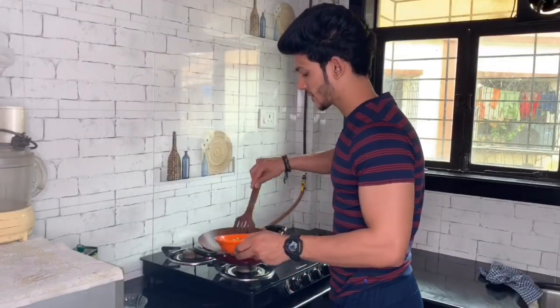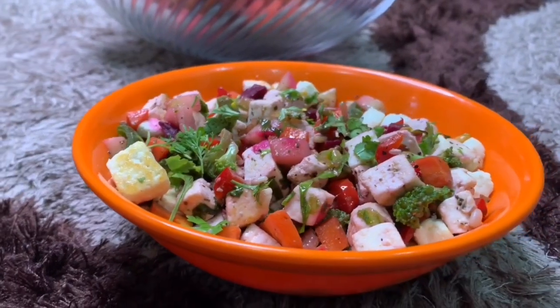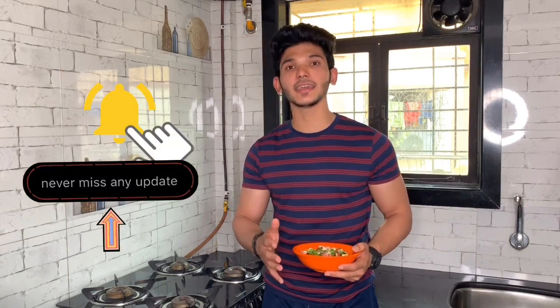Now we serve it in a bowl. Paneer Pudina Salad is ready! I hope you will try it. Please tell me in the comment section how it was. If you liked the video, please like and share it, subscribe to my channel, and press the bell icon so you get my next video. Thank you, see you!